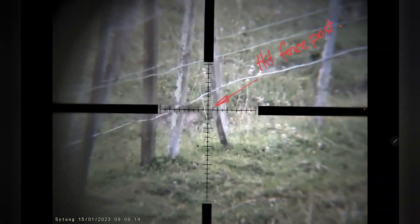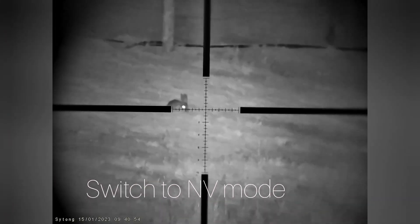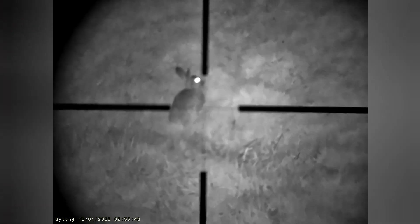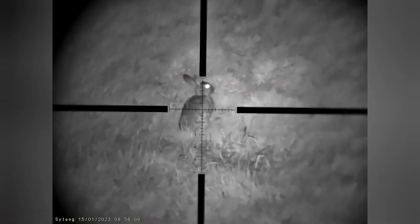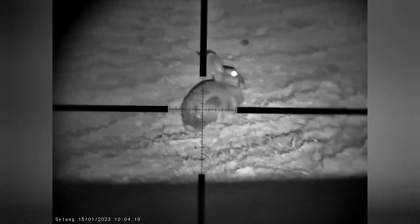What about three? A beautiful little spot along this fence line up here. Let's see if I can make a difference.